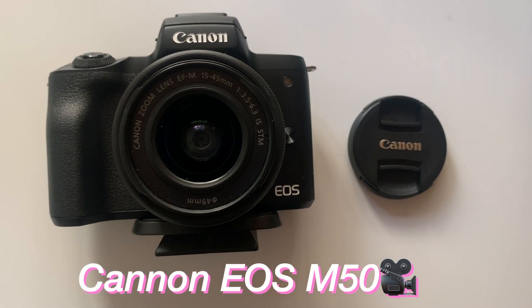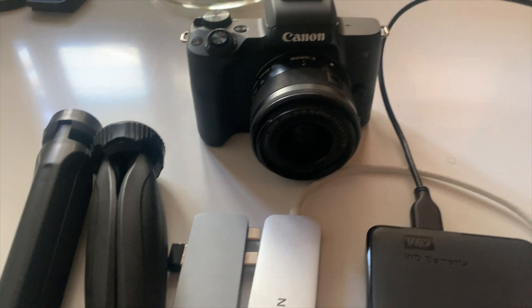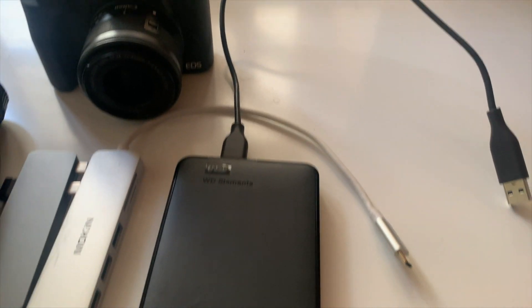I usually tend to film my videos during the day just because I have natural lighting, which I love for my videos. To get into specifics, I'm currently filming on my Canon EOS M50, which is my main camera — I film almost everything on that. The only other thing I use to film is my phone, so I really only use two cameras. I have so many tripods — like three for vlogging and one main one, which is what my camera is sitting on right now.